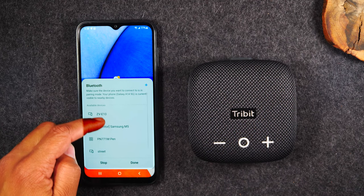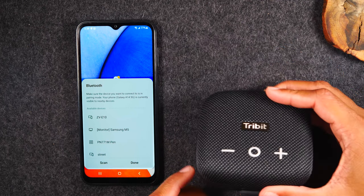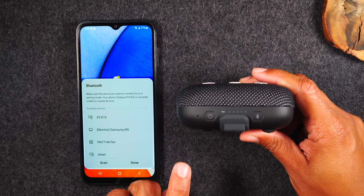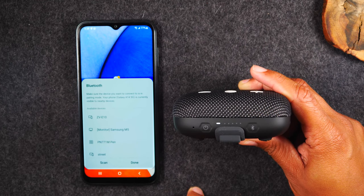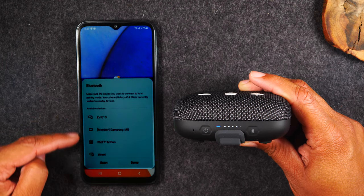We don't currently see this speaker because it's not turned on. With most Bluetooth speakers, the first time you turn it on, it will automatically put it into pairing mode. Right now you can see on the speaker there's a power button at the bottom. I'm simply going to press it one time to turn the speaker on, give it a few seconds, and you're going to see it show up in the menu.